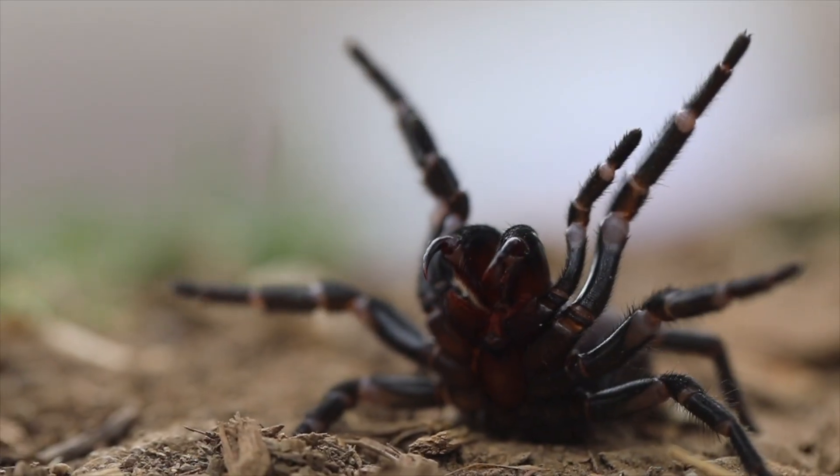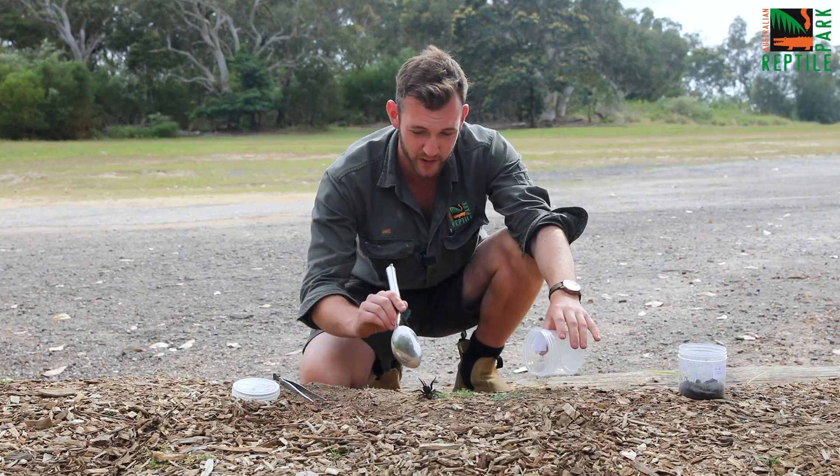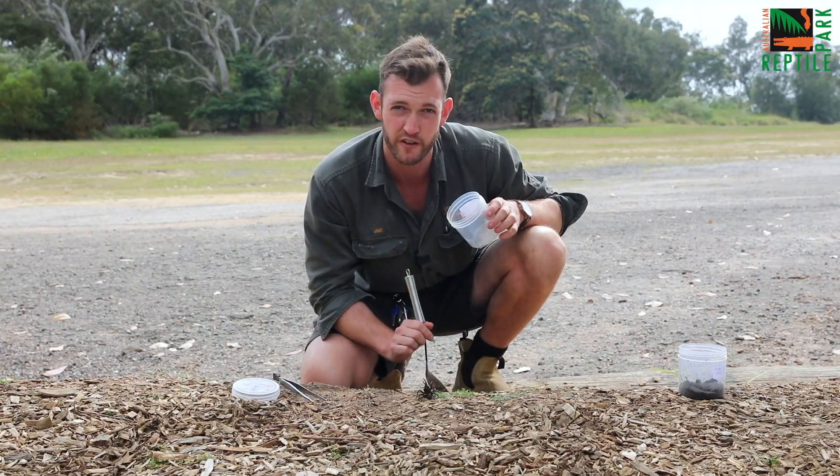Now in order to actually catch the spider, what you will need is a large jar like this one here. Today we've got this female Sydney funnel-web spider reared up in front of me.